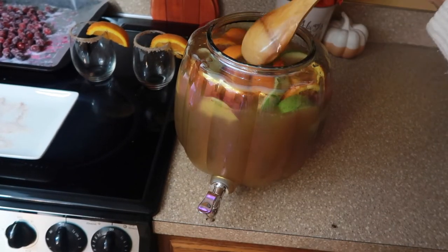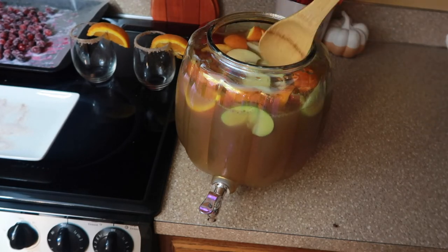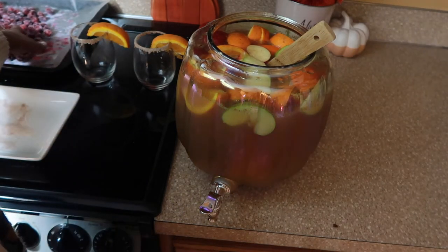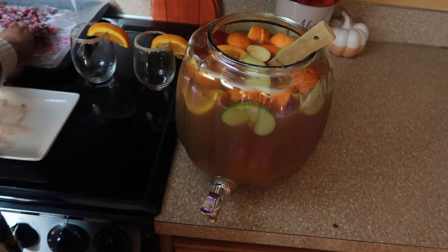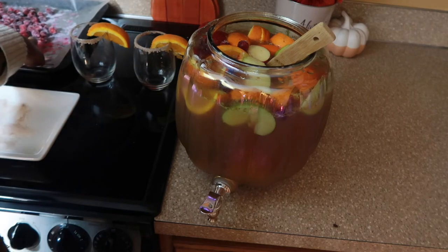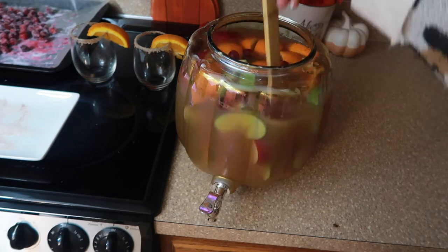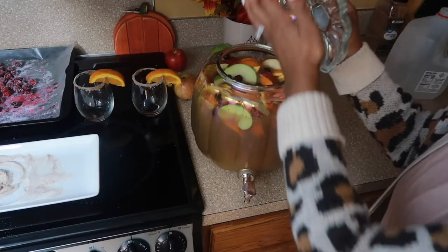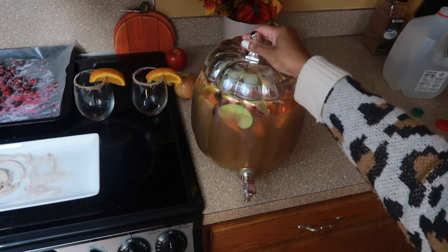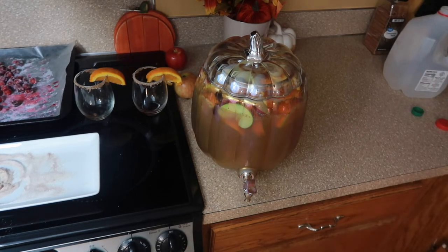Now look how pretty this looks. I'm just going to put a few of those sugared cranberries in the pitcher — I don't want them to get lost in there, and I don't want all the sugar to soak off either. I'll put way more in the actual glasses. How cute would that be for a Thanksgiving or Halloween party?